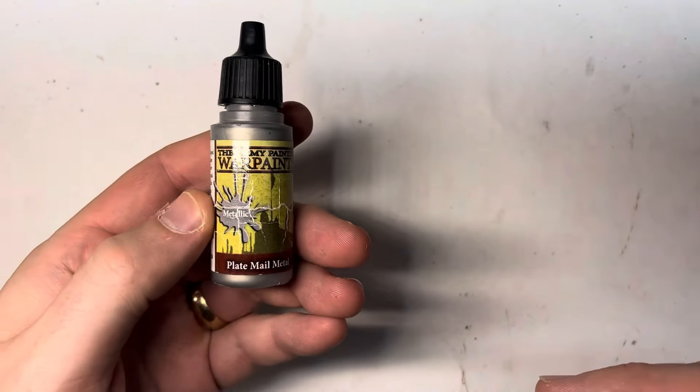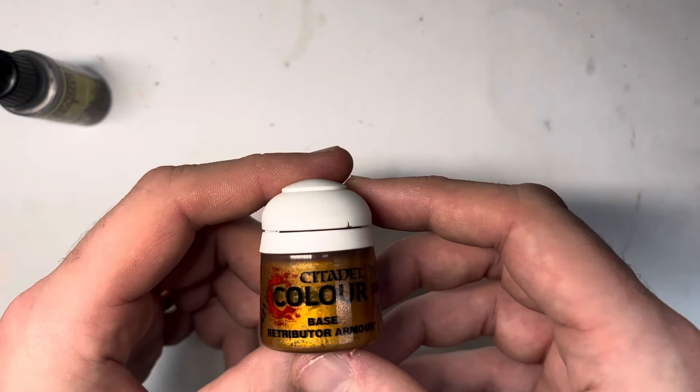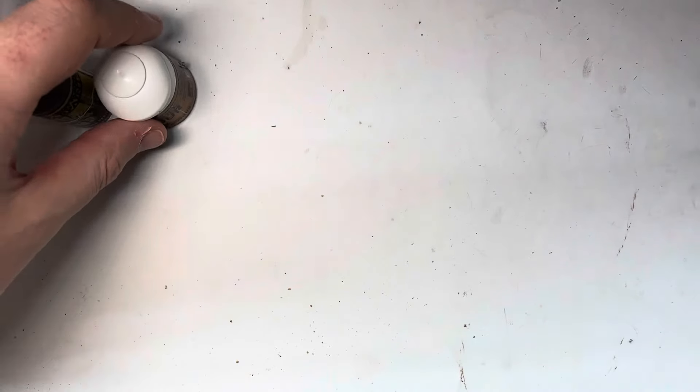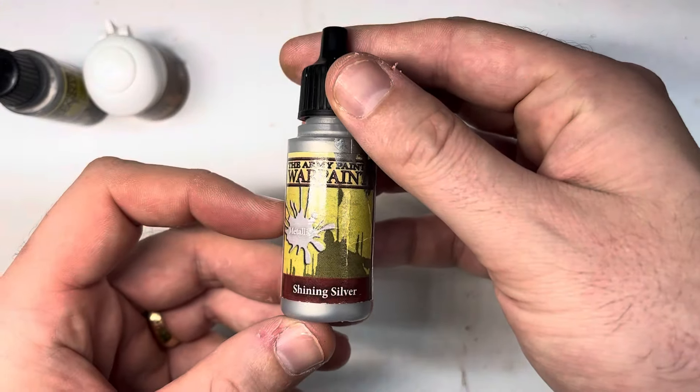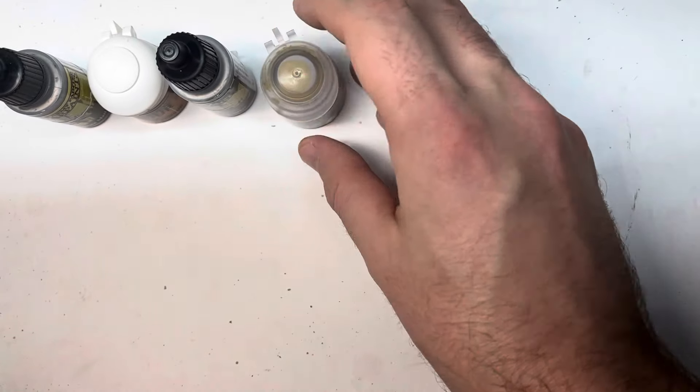Hey everyone, it's Dan. Welcome back. If you've painted with me before, thank you for joining me again. If not, I wanted to put a little disclaimer at the beginning here explaining my painting style, which I've mentioned in prior videos is pretty unusual.